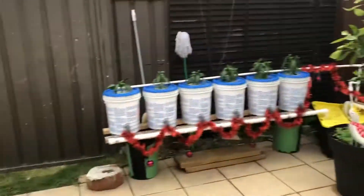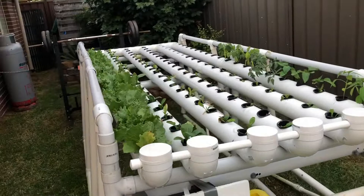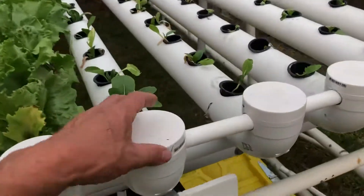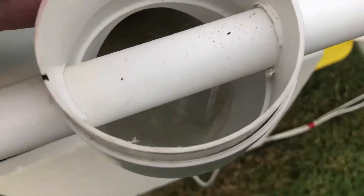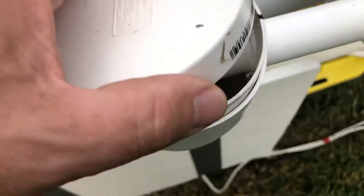Just over here is the NFT. Over here are the solar panels running everything. Here's the NFT system — you can see it's running down. The water comes up from the bucket, it comes up this line here, and it runs through each pipe.